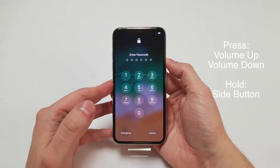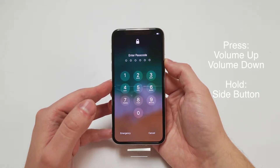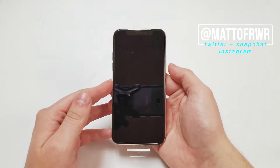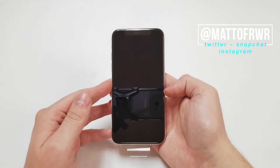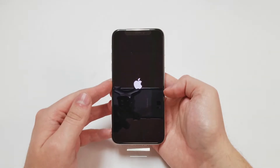It takes a few seconds, but the screen will turn off and the Apple logo will show up automatically. The Apple logo may flash a few times, but that's fine.